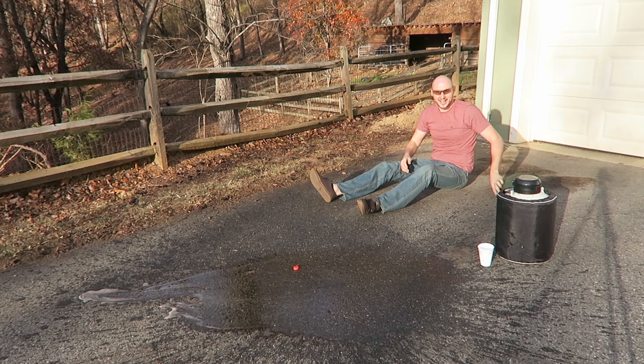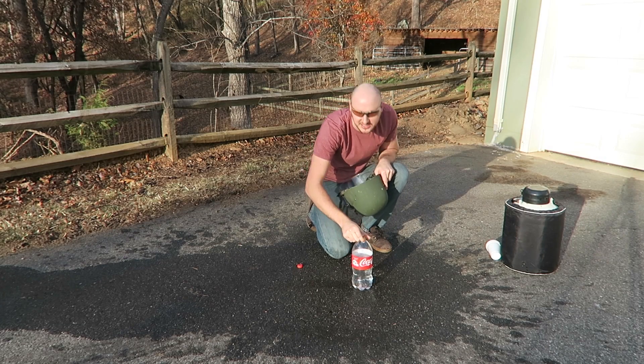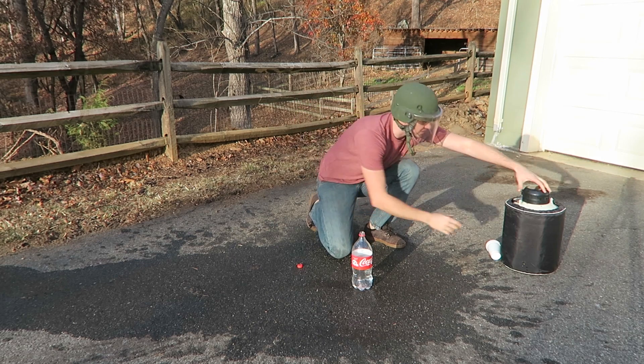Did you see this? Let's do this one more time — that was too much fun. Okay, let's do this one more time, but this time I'm going to put water, and see if it's going to have the same effect as Coca-Cola. Plus, I ran out of Coca-Cola.